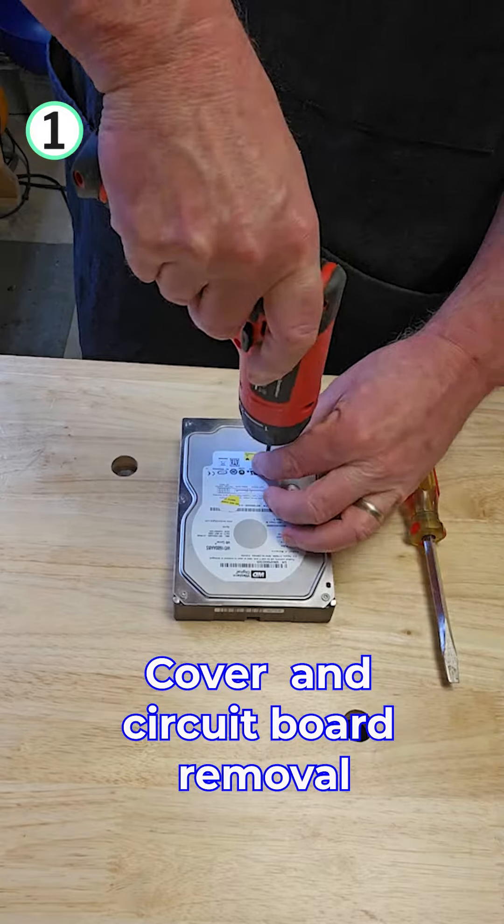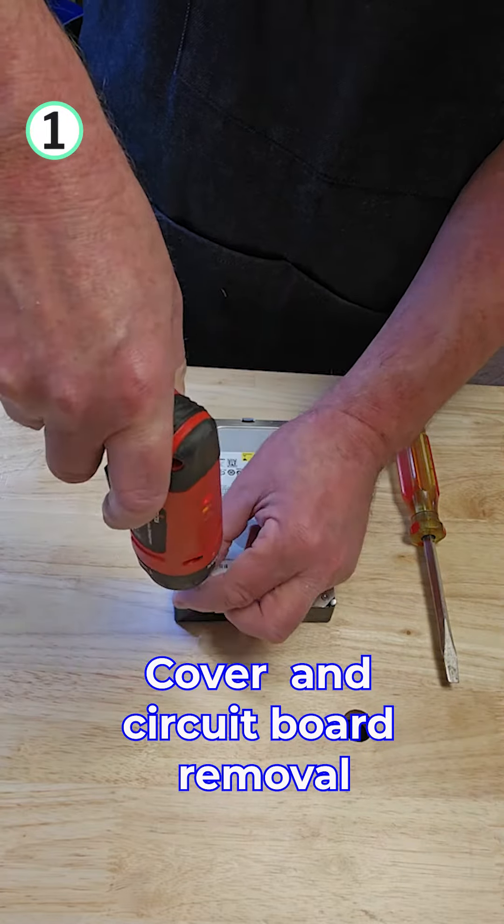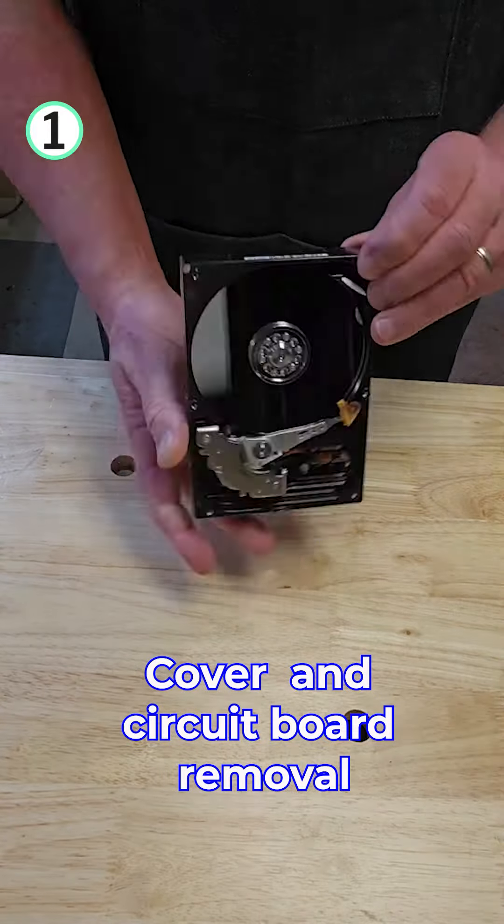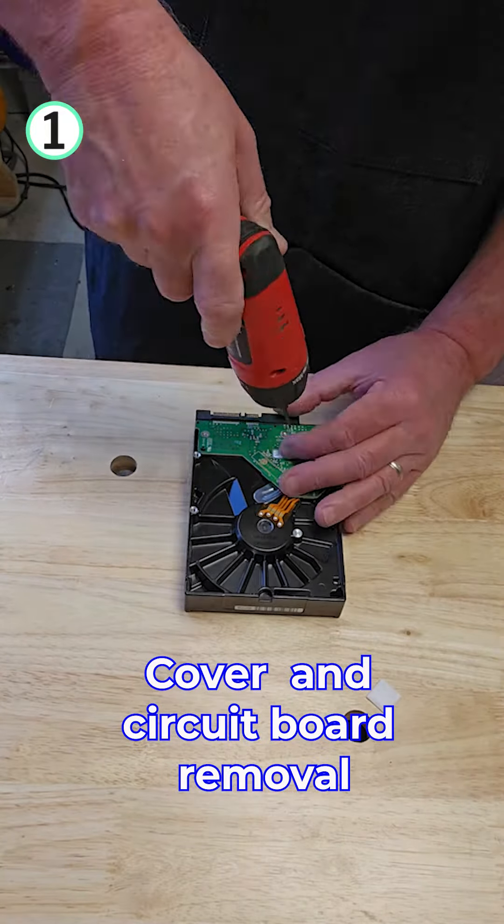The first thing we do is we're going to remove the cover, and now the circuit board from the back.